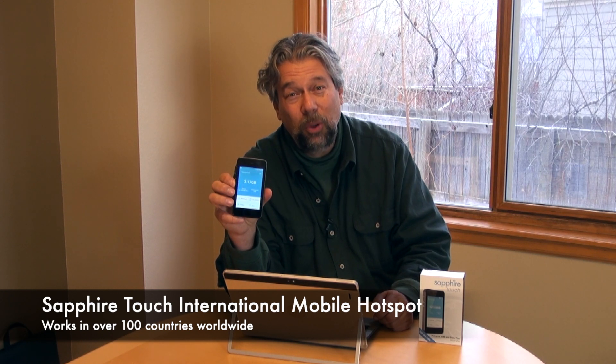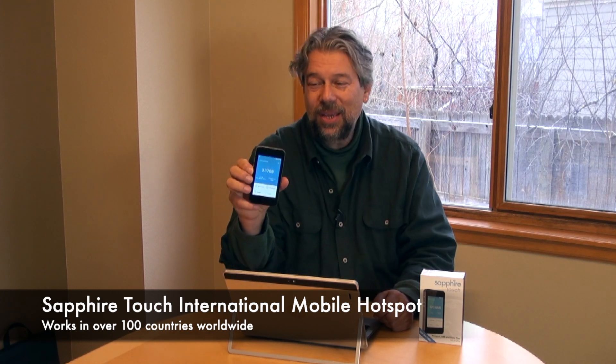This is the Sapphire Touch International Mobile Hotspot. And this thing is really nice. As you can see, it's kind of a bit thicker but the general size of an old school cell phone. But this offers you a lot of capabilities.